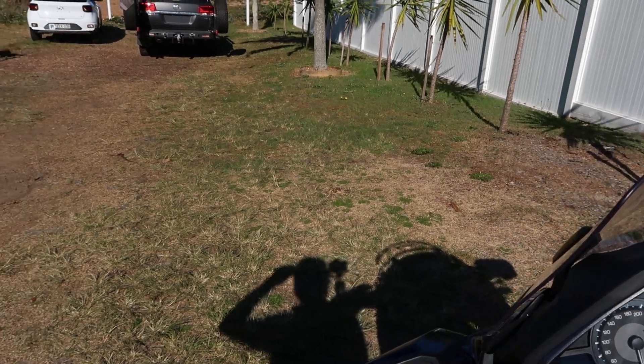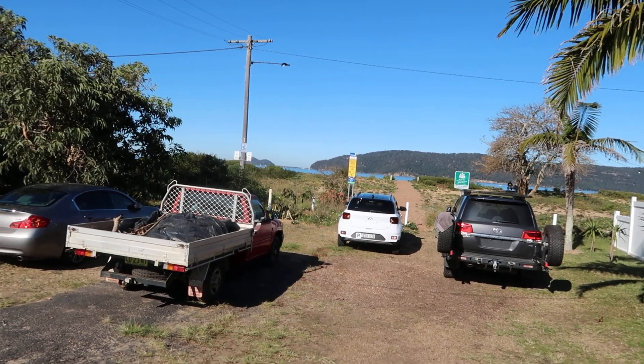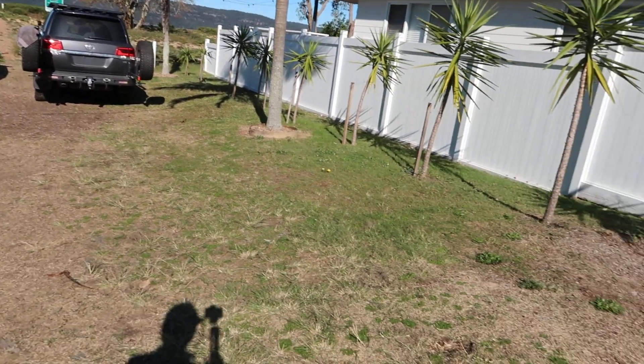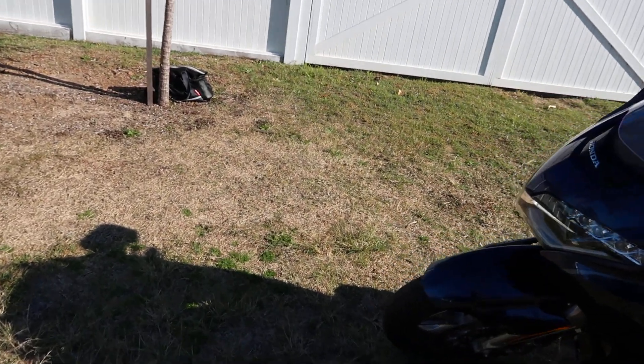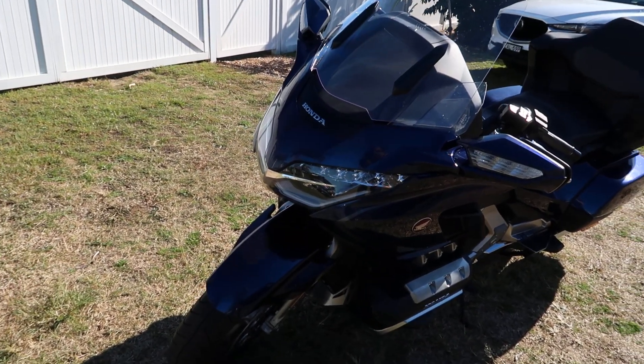One more quick look at Patonga Beach — you can barely see it there. Stay tuned or tune in to the next video for the ride. Bye for now!